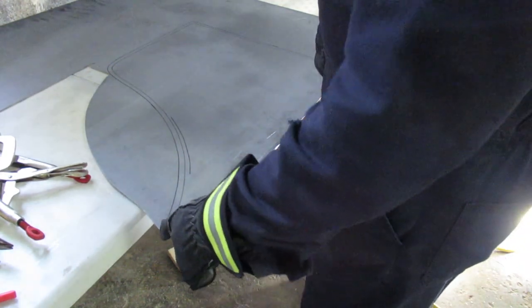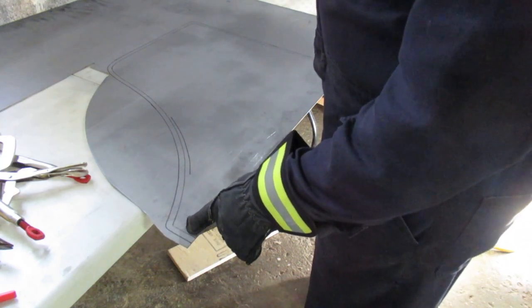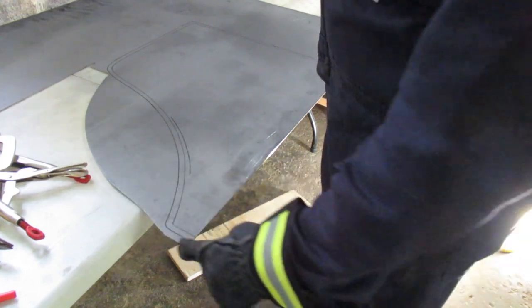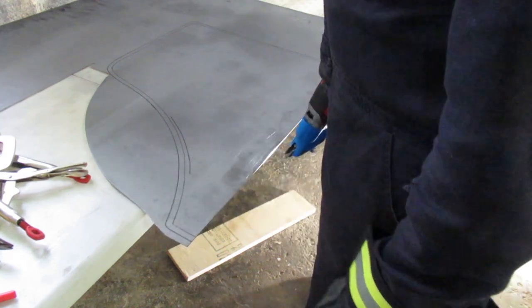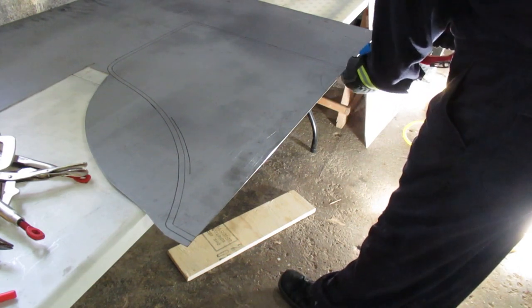I'm going to cut around the wider edge. This is the desired width of the panel at the inner edge. The outer edge includes the return that's going to get folded to 90 degrees. When I trim this out, I need to be about a quarter of an inch away from the outer edge so that I can cut it with the snips — otherwise they're really not meant to cut any more material than that.